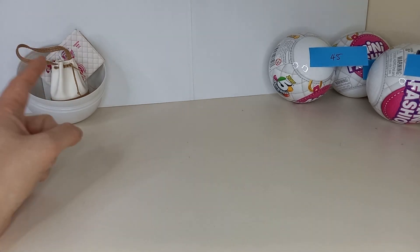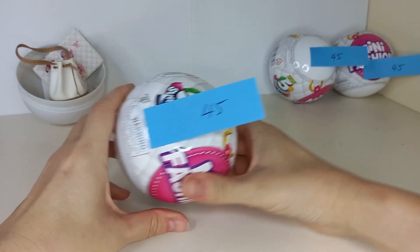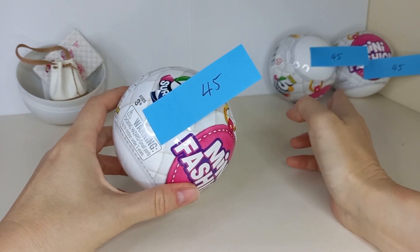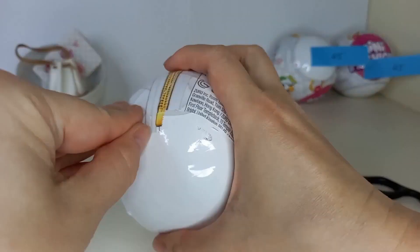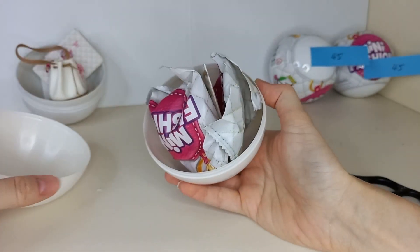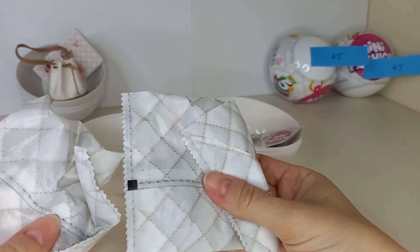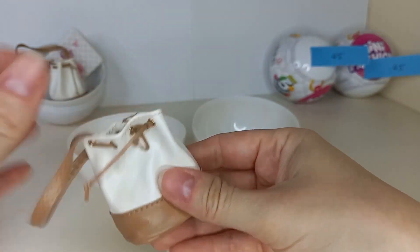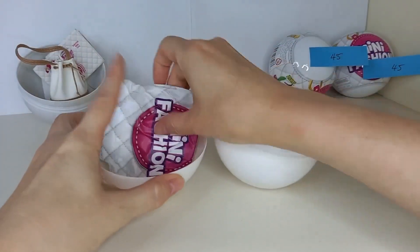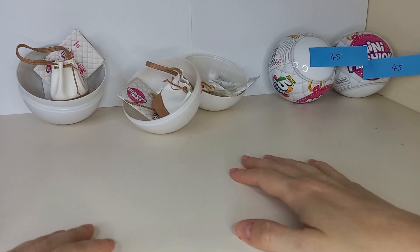We've opened our first bag at 45 grams, and we've got three more over here. So I will just open now the second one at 45 grams, and if it's the same as this one I'm not opening the other two — I will sell those or give them away as presents. Moment of truth — will this have the same as that one? Yes, exactly the same. So there you go, you can do it by weight. I will save those two — I'll sell them or give them away as gifts.